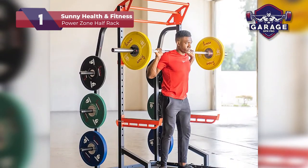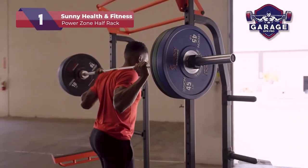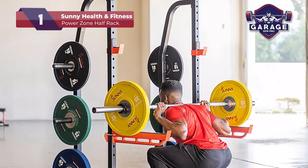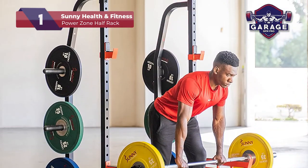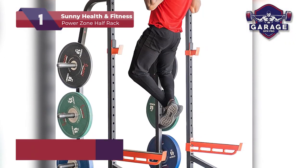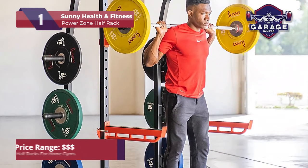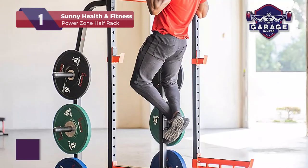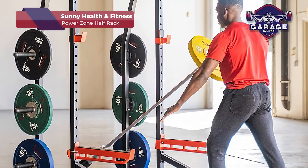You can also buy this system with add-ons such as a weight bench, a lat pull-down attachment, or the ultimate rack with both the bench and lat pull-down. The choice is yours, and with return policies and additional coverage options, your investment is protected. After using this half rack for about a week, it will remain as a permanent fixture in my garage gym due to its sturdiness and extra features.